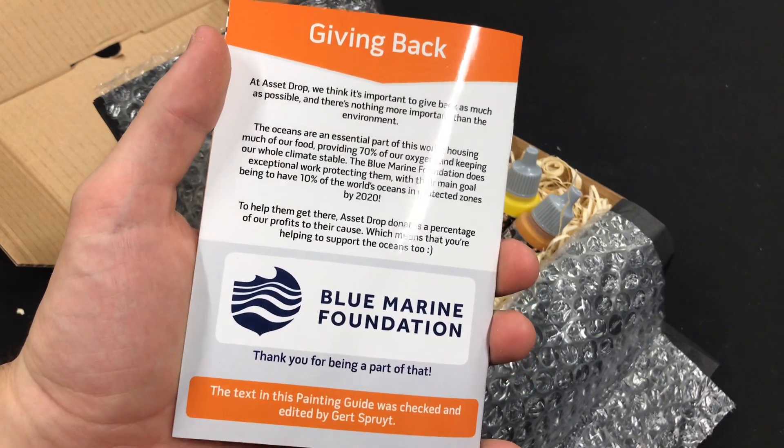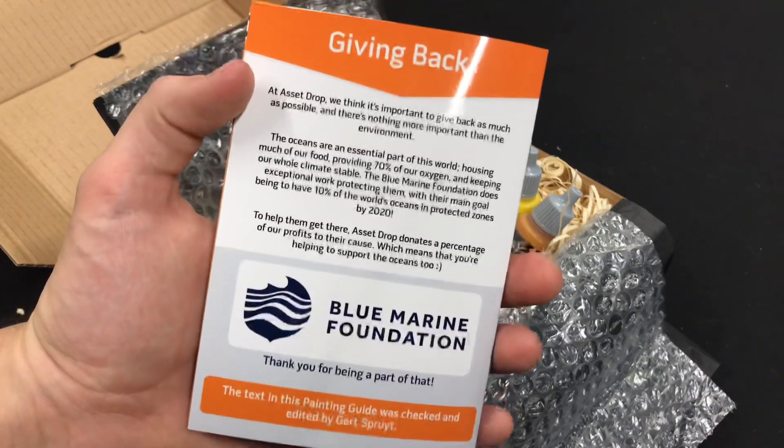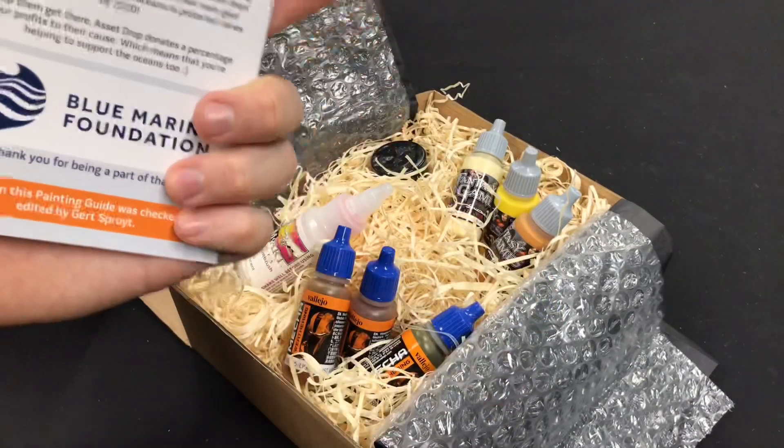AssetDrop gives a percentage of the profits to the Blue Marine Foundation. So that is always a nice bonus at the end.